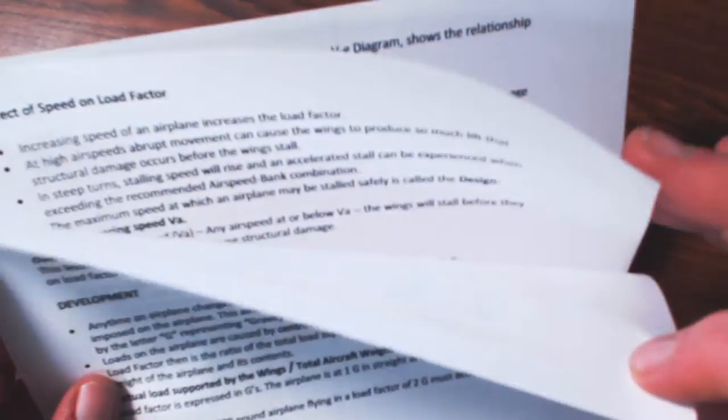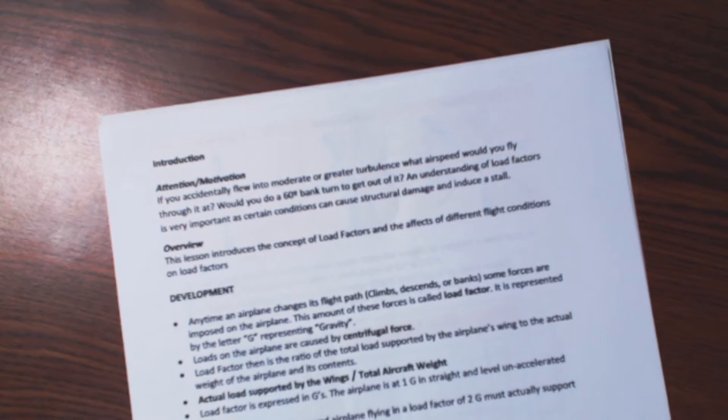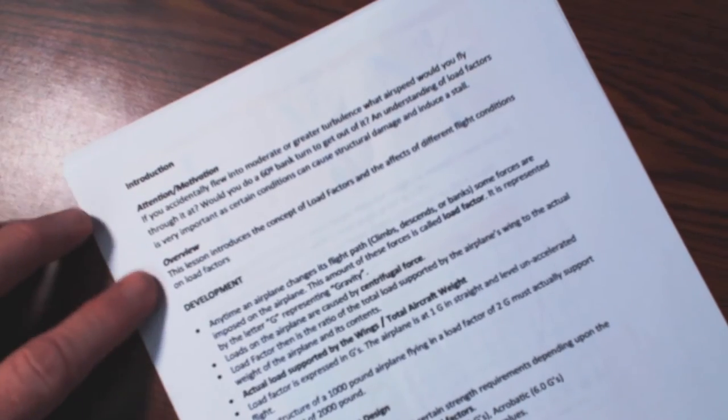Page two can be more than one page. Imagine an airspace lesson being one page — it's just not going to happen. But we just refer to it as the page two. Page one is the outline — that's what you hand the examiner. Page two is the rest of it; it's all the other pages that have the information you're going to teach. For instance, I have an introduction here and I have a development.